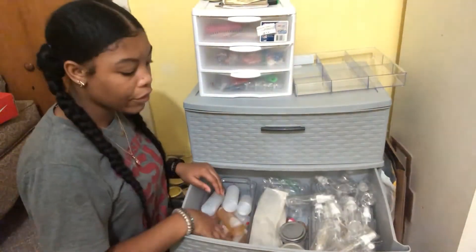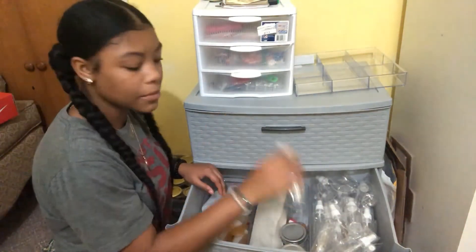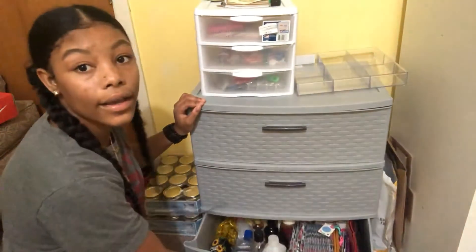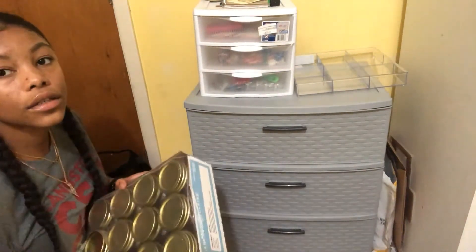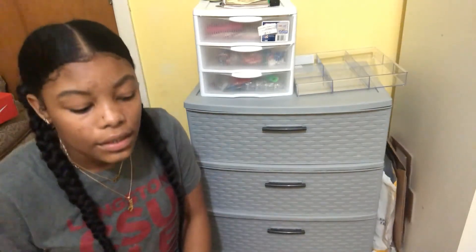Then I go through my oils, face masks, shea butters, face mist and toners. Then I go through my ingredients, my envelopes, my bags. Then I go through to see if I need any more containers — as you can see, I do not. If I can find my book I'll show you guys all the notes I take when I do all this stuff, but I don't know where I put it. That's pretty much it for this part.